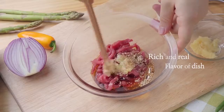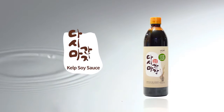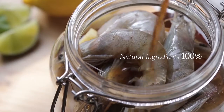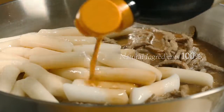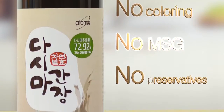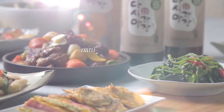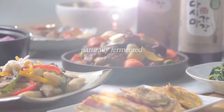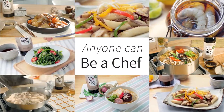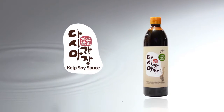Rich and real flavor of dish. Atomy kelp soy sauce. Be a chef with 100% natural ingredients. No coloring, no MSG, no preservatives. Naturally fermented for rich taste. Anyone can be a chef. Atomy kelp soy sauce.